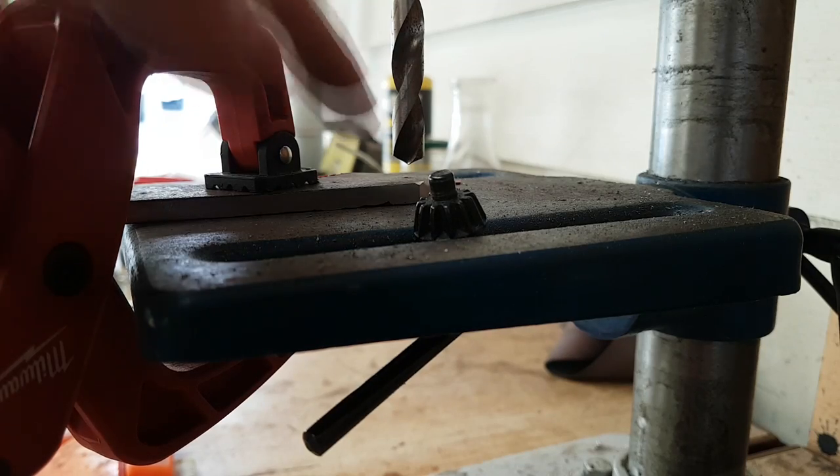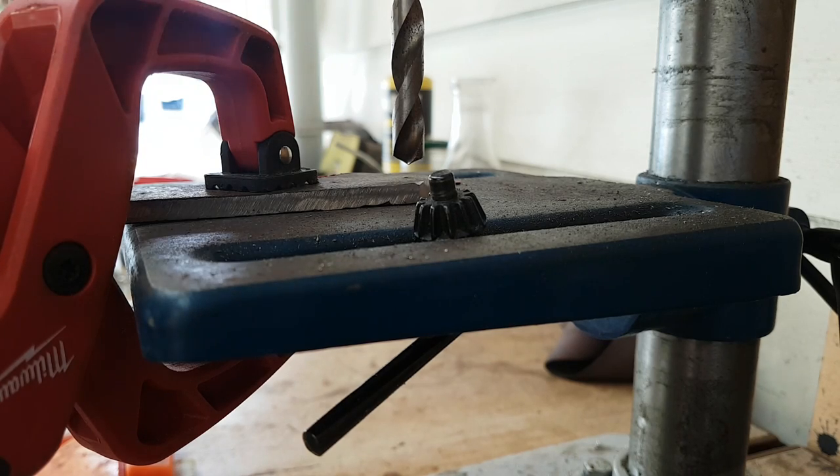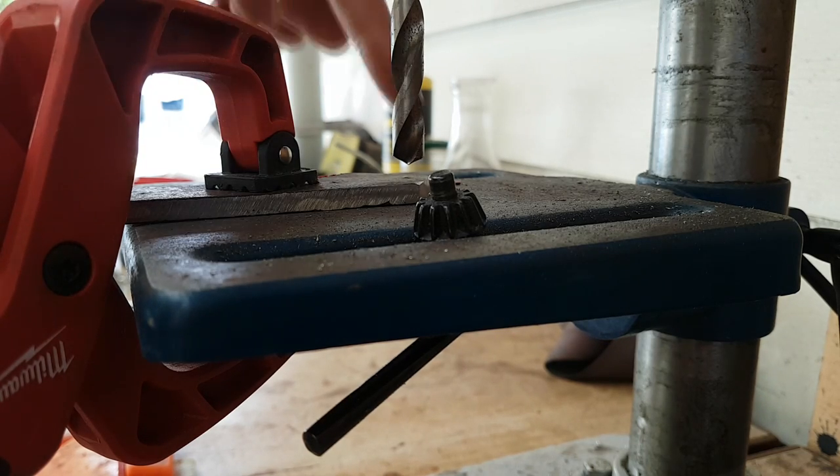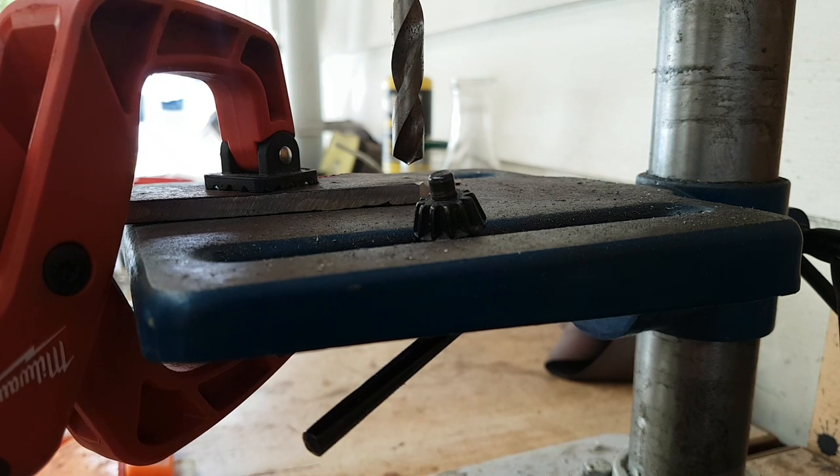So now I've got the handle clamped up. I'm going to drill a 10mm hole, a 4mm, and two 6mm holes, and then another 4mm. The 10mm will be for a lanyard hole, the 4mm will be a small pin, the two 6mm will be a bigger pin, and then the last 4mm will be the same small pin. So I'm just going to drill them now.